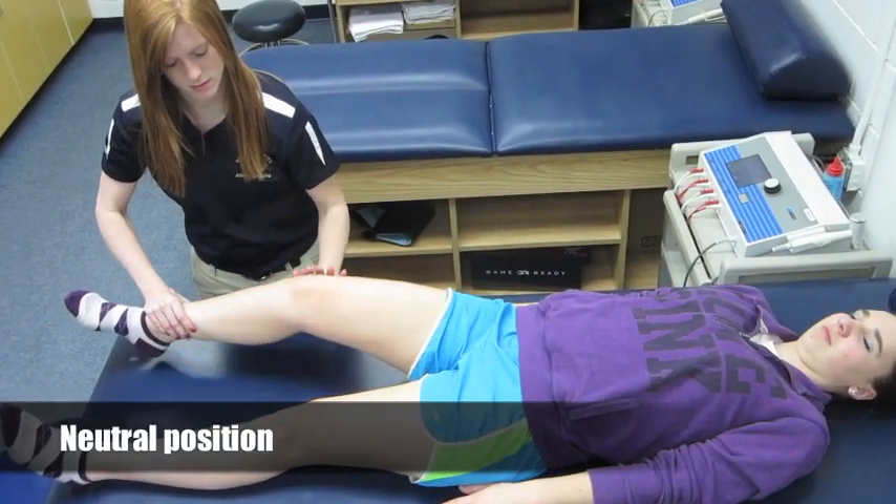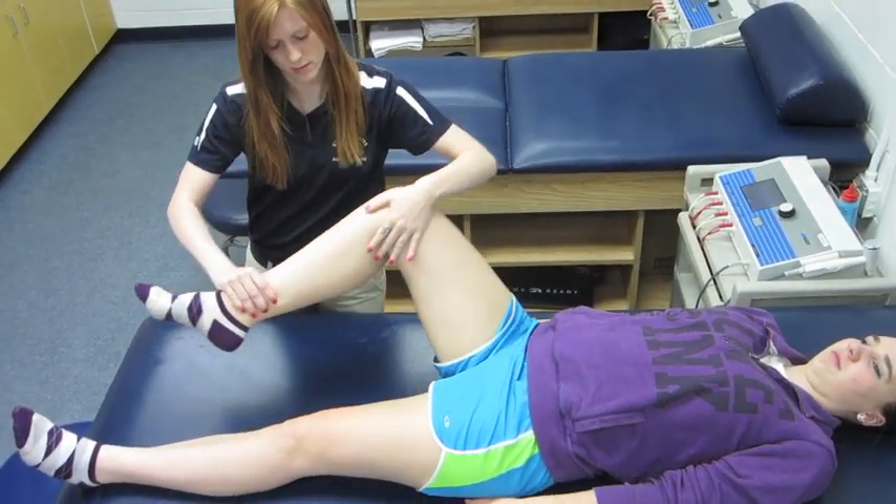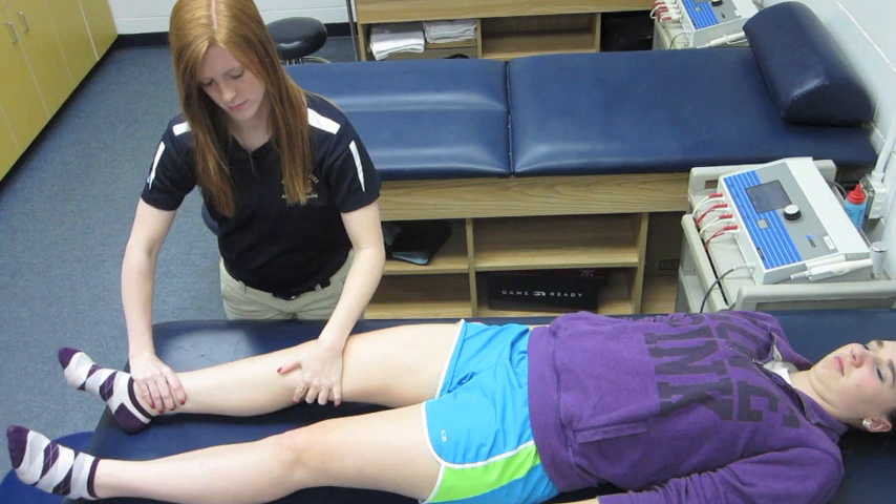With the tibia maintained in its neutral position, a valgus stress is applied while the knee is flexed, and a varus stress as the knee is returned to full extension.